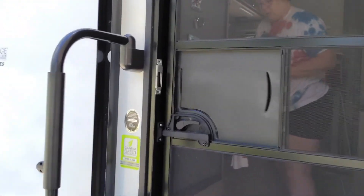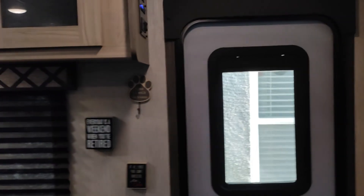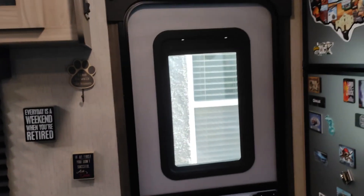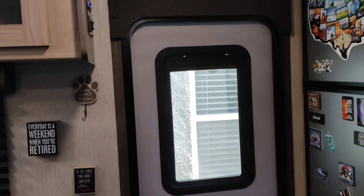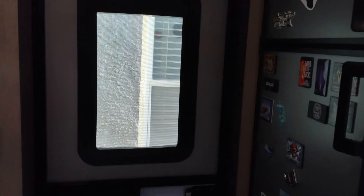Okay, here we are inside the trailer. I'm going to start with the negative — the wear and tear — and show you that first.